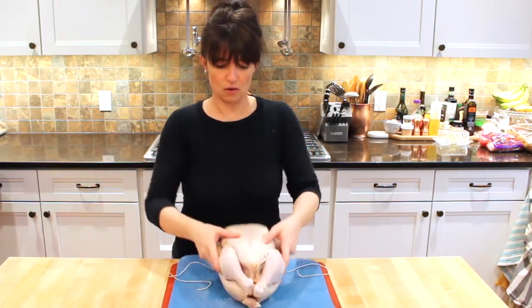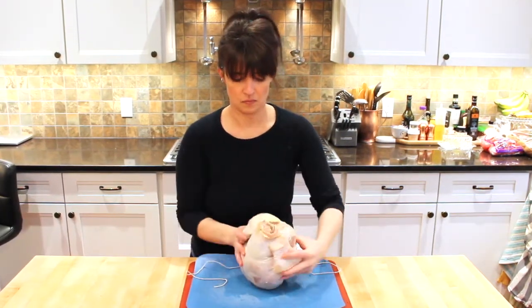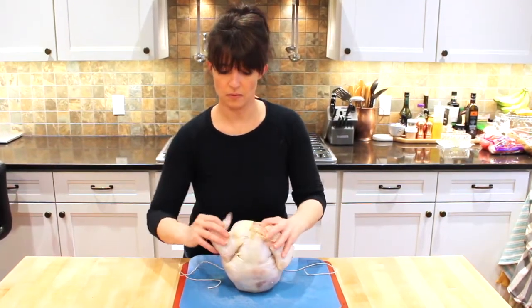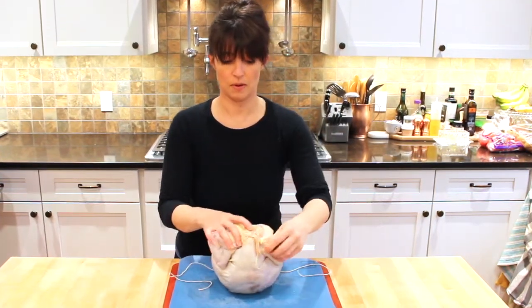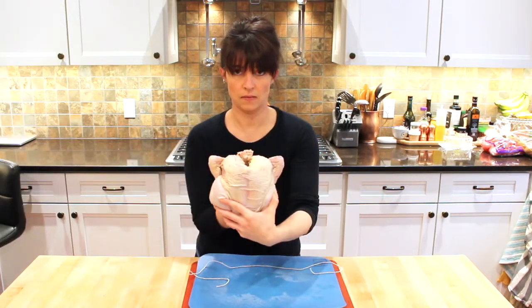Got our whole chicken here. Wings — we're going to tuck these underneath. So you're going to push it up and back, up and back. See? Like that.